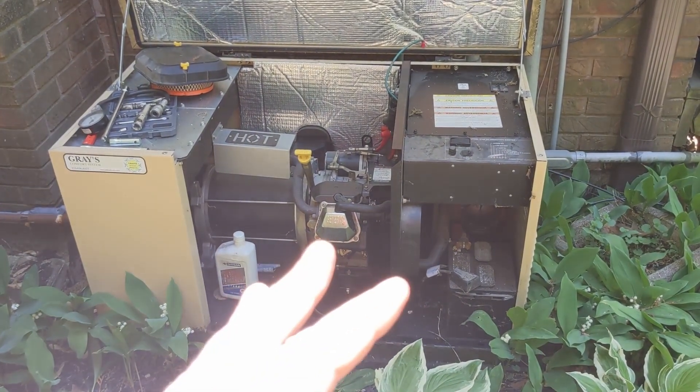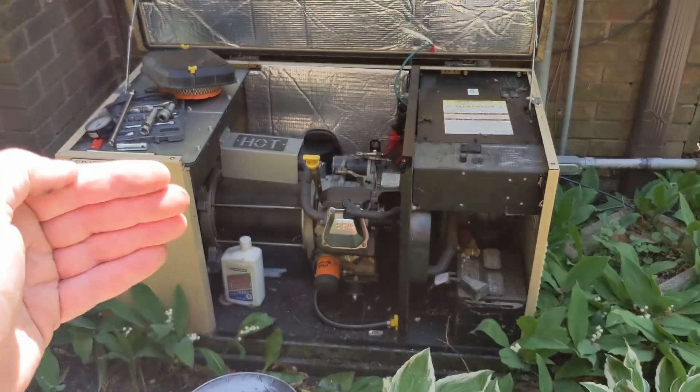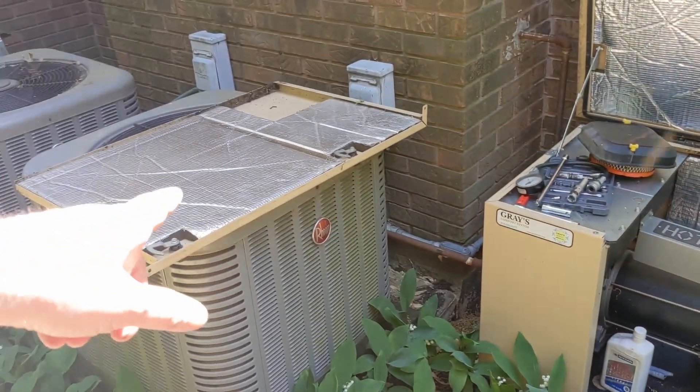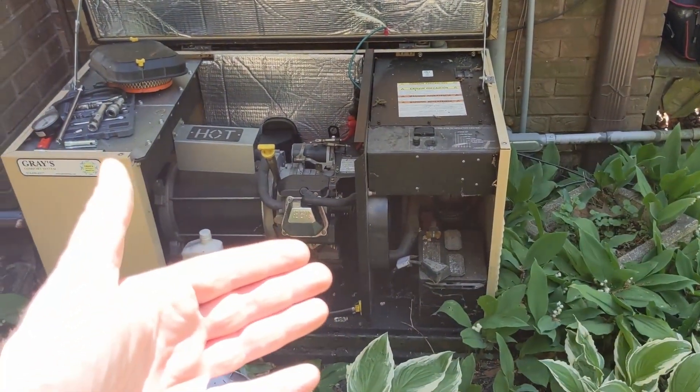This just cranks and doesn't start, so I need to diagnose it. I have pulled the front cover off — basically there's a screw over here and over here, and the cover just comes right off. Let's get in here and diagnose, see what's wrong.